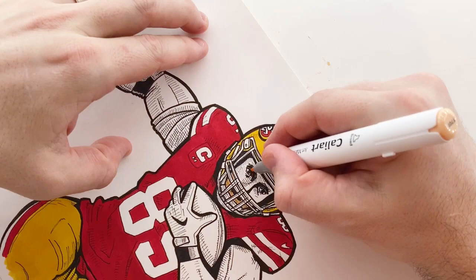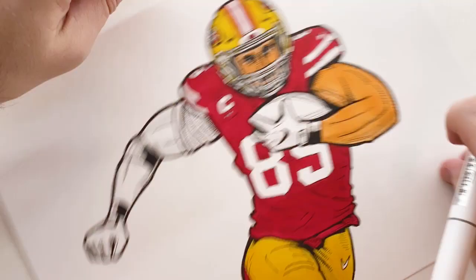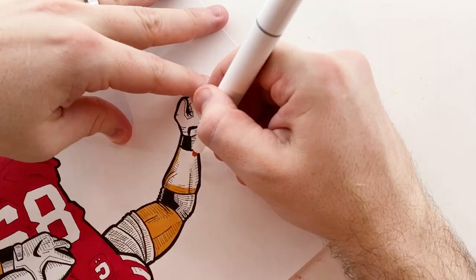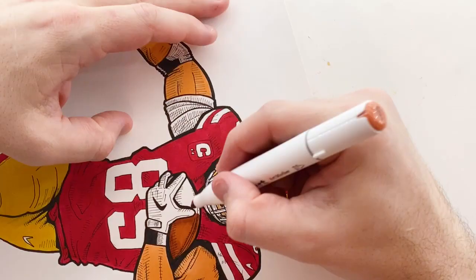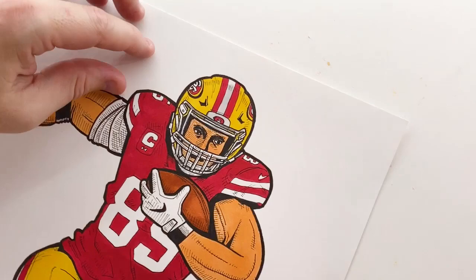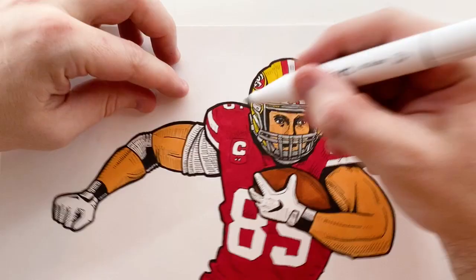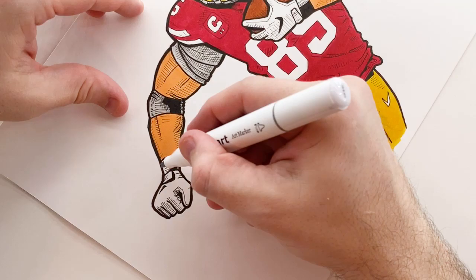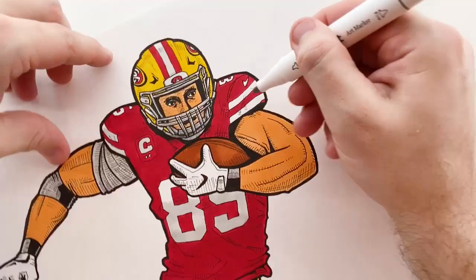I'm using the thin tip and the thick tip depending on whether I'm filling in a large area or tracing around a small area. Now I'm adding in the skin tone — again just doing a base layer. In this drawing I want to do all the flat colors first; it's cooler to see the process with all the flat colors before I start adding shading. I've also got the football in there. Now I'm starting to add some shading with the light gray, using it for the gray face mask and armband, and also adding some shading on the white areas with the lightest gray marker.